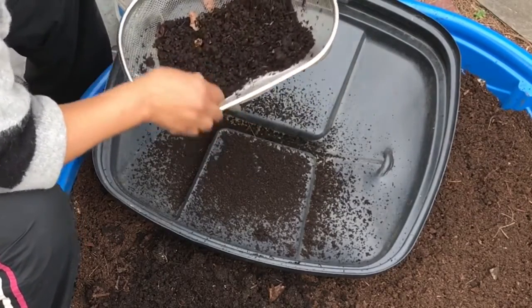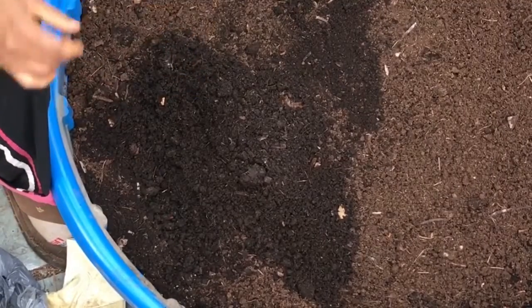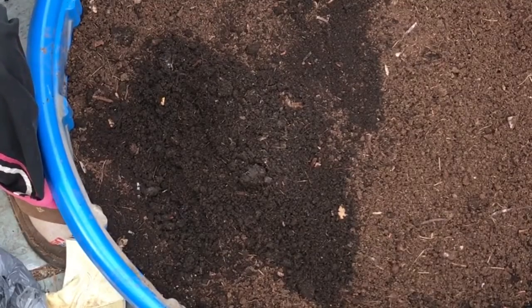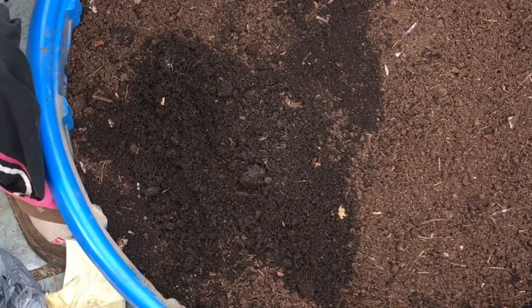I don't think I'm sieving this — it's a whole lot of work. I'm just going to get out as many of the worms as I can and then use it just like that in my garden. I still need some of the worms in my garden bed anyway.